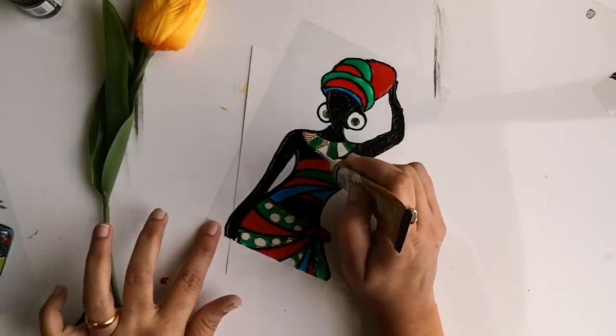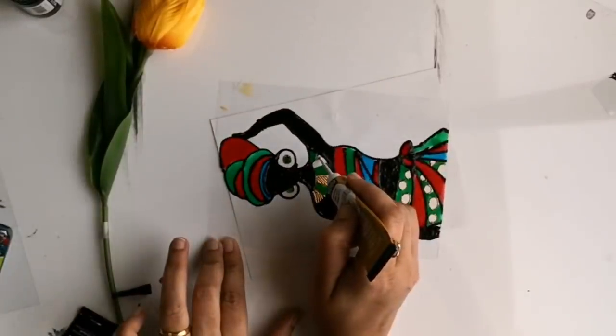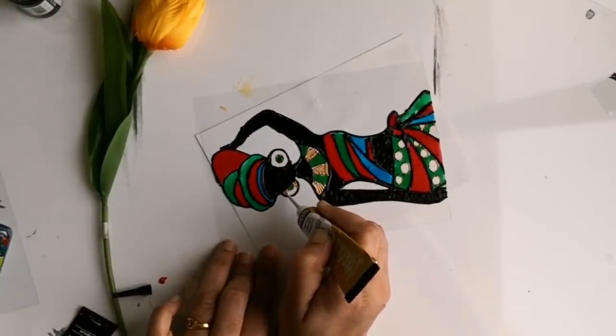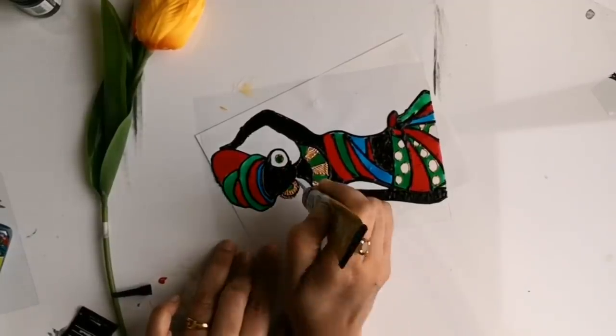Ideally you should wait until the painting is thoroughly dried and then start adding the details. But here I am filling the liner in portions where I have not painted, and also my daylight is going down, so I thought of adding the textures already.